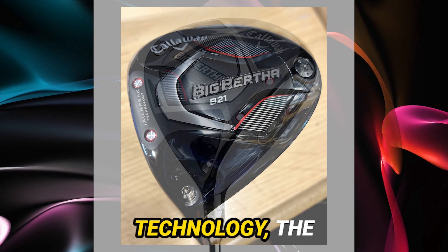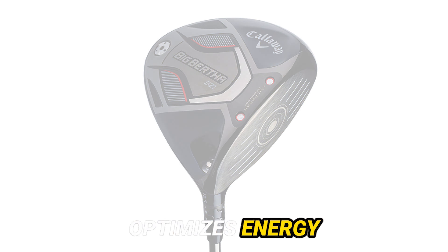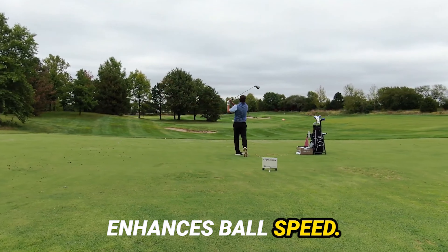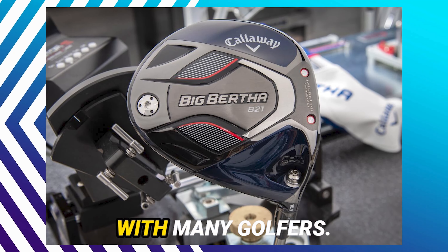Speaking of technology, the Big Bertha B21 incorporates proven features from previous Callaway models. The Jailbreak technology optimizes energy transfer, and the revamped Flash Face enhances ball speed. And that carbon crown provides a muted yet satisfying sound that resonates with many golfers.